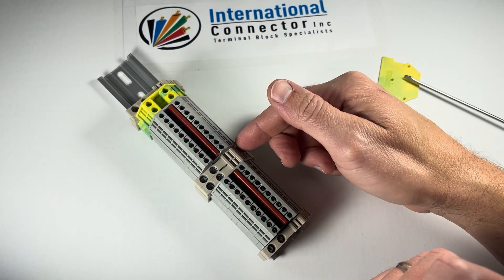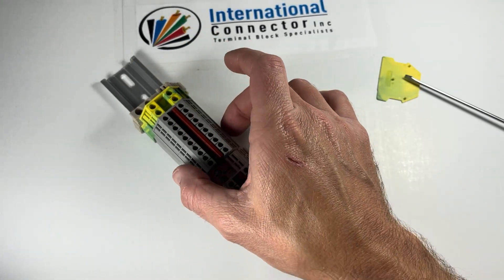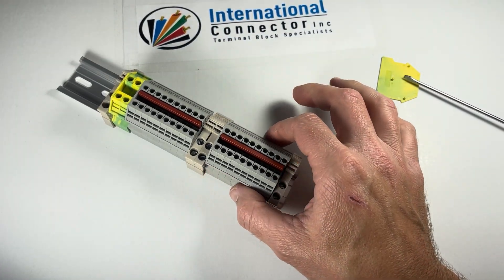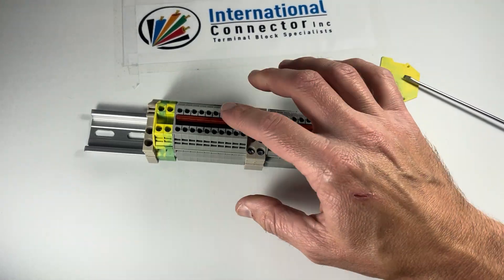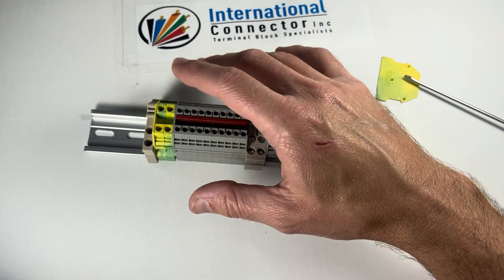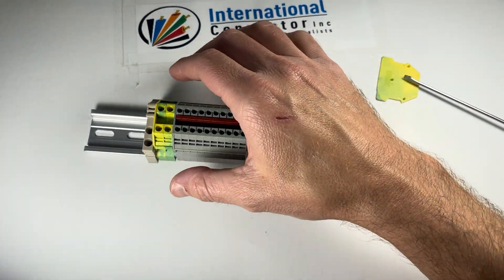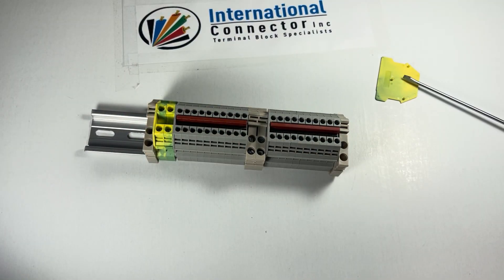So now that this jumper is there, it connects all of these terminal blocks down the line. There are 10 terminal positions here and 10 here — all 20 of those wire connections are going to be in common. Same thing with the other gang: there are going to be 20 wire connections all in common. The ground block works the same, but it uses the rail as the jumper, because this metal is grounded to the rail.